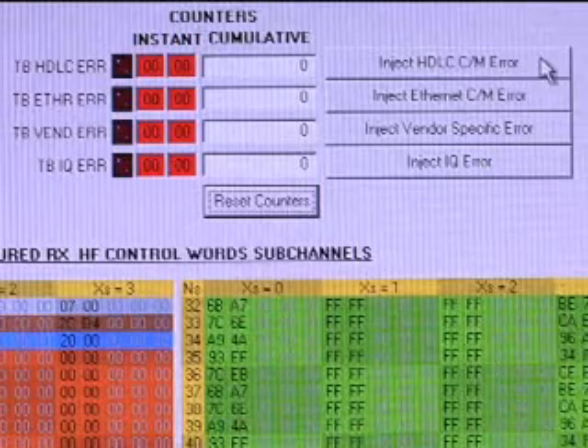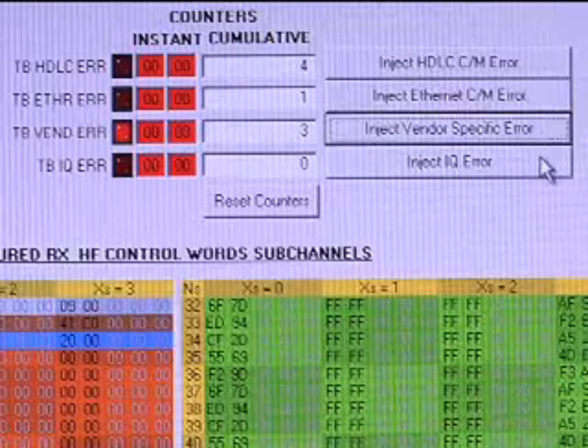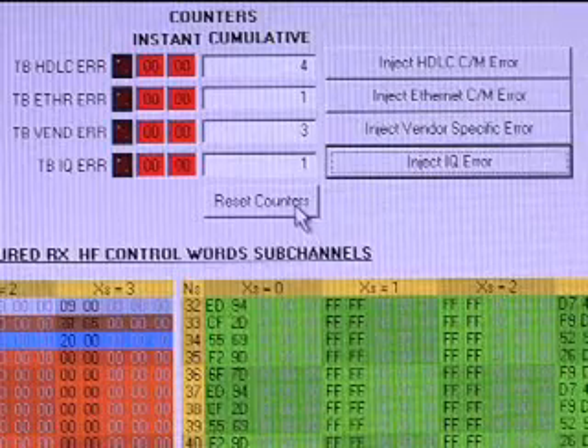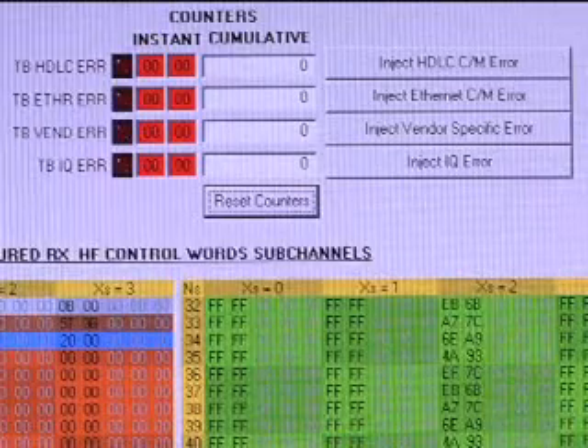The user can also force various errors, including Ethernet and HDLC, CNM, or a vendor-specific value. In our demo, we will force a vendor-specific value, which can be clearly seen in the CPRI hyperframe.